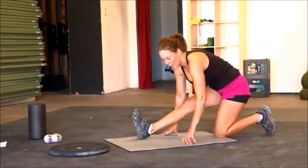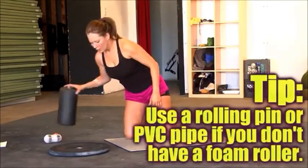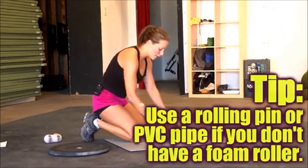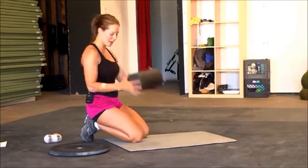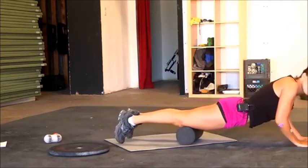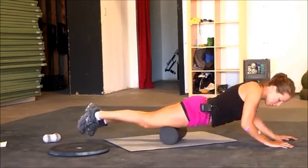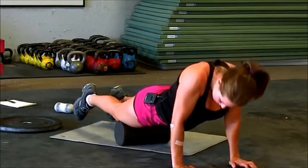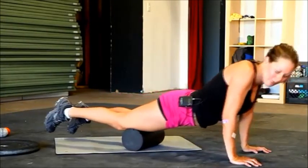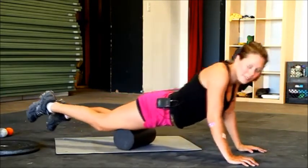I'm going to show you a couple foam rolling exercises. If you have one, great, get it. If not, you can use a rolling pin for bread, or a little PVC pipe — four to six inches. We're going to roll out the quads really quick. All you have to do is take it and roll back and forth, like you're rolling out dough. This is a nice way to break those adhesions when you start working out, and help with your mobility as well. It also brings your heart rate down — it's a great and effective way to cool down.